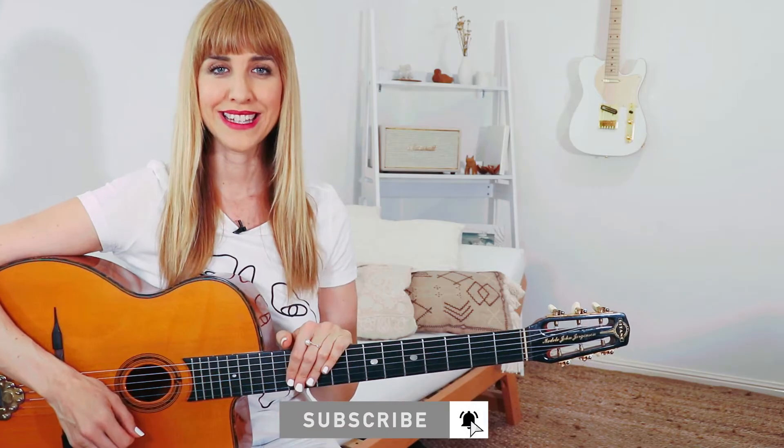If you like this video don't forget to subscribe to the YouTube channel and the mailing list. There are a few methods to tune a guitar, but this is a quick, easy, and free option.